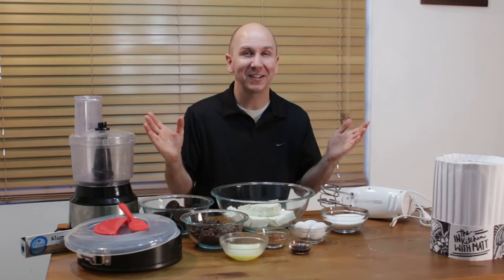They are pretty easy to do — if I can do it, you can do it. Let's get baking.